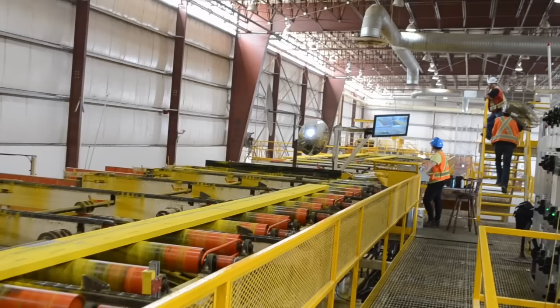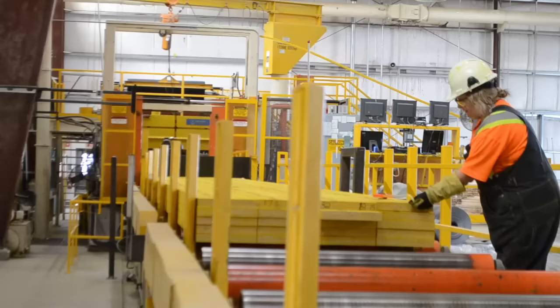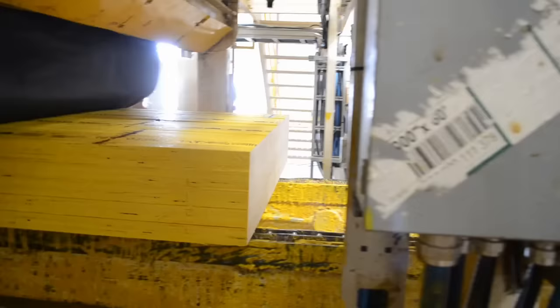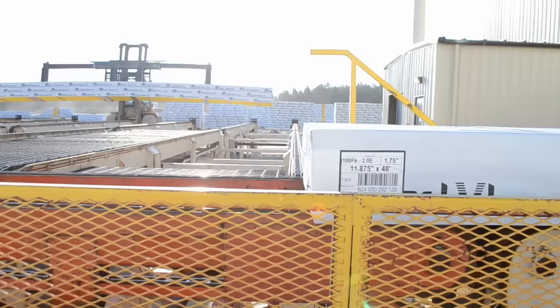The board arrives at the stacking operator, where the employee does a final visual check for defects and to make sure the wax is applied properly. The boards are then stacked and ready to go on to the strapper. The strapper operator measures and trims the boards to the proper length. Two employees then staple packaging wrap as well as product tags to the lift. The product tag will have the length, the width, and the grade printed on it.